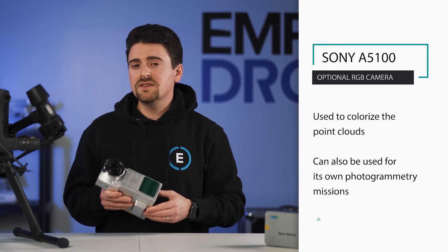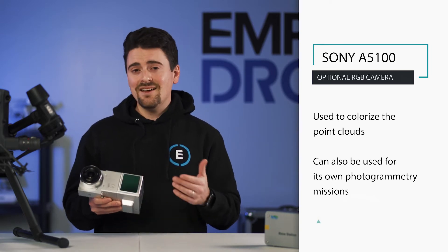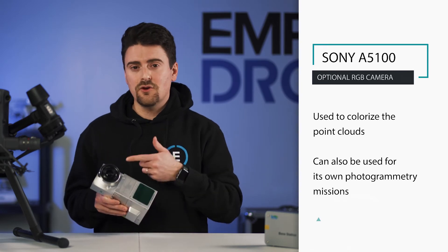The optional RGB camera is a Sony A5100. This camera is used to colorize the point clouds from the laser sensor and can also be used for its own photogrammetry missions.